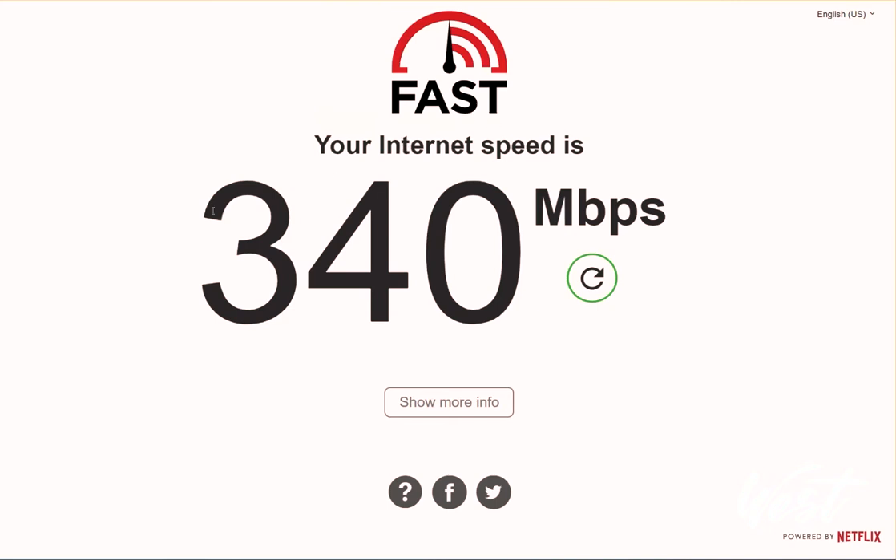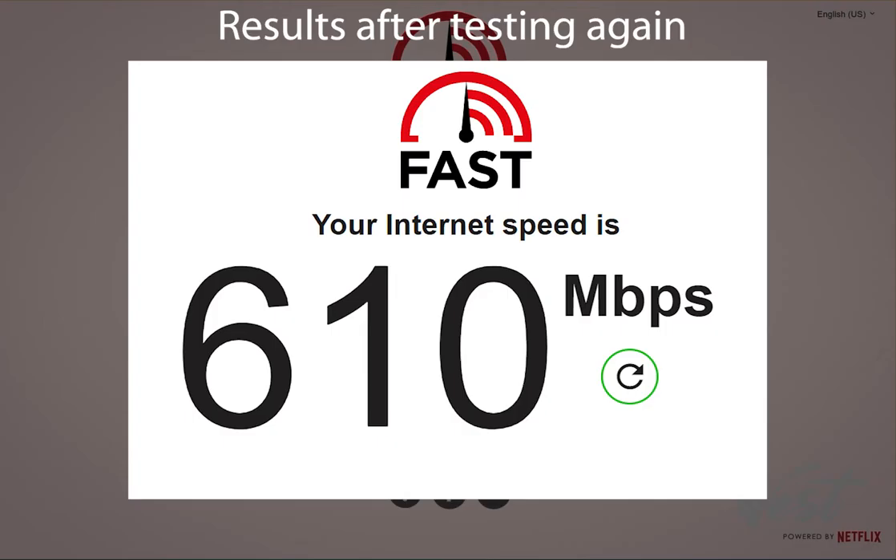Here's my new speed with the AP-1 AX and you'll see that it's significantly faster, about 200 megabits per second faster. I'm very happy to see those results — getting 340 megabits per second versus 140 megabits per second on the AP-1 AC.